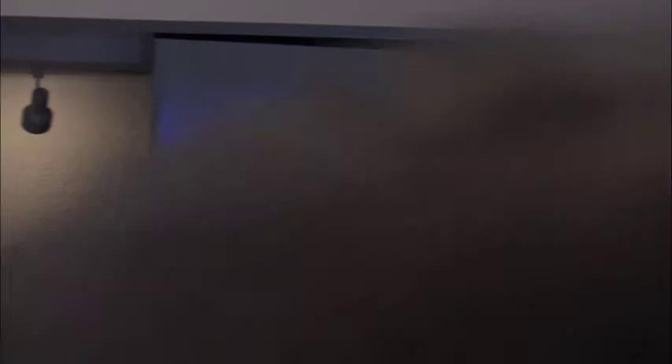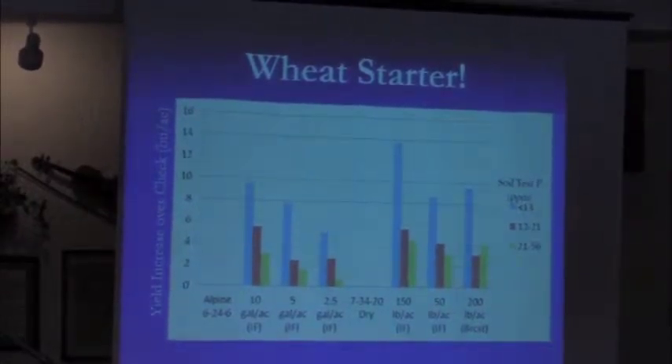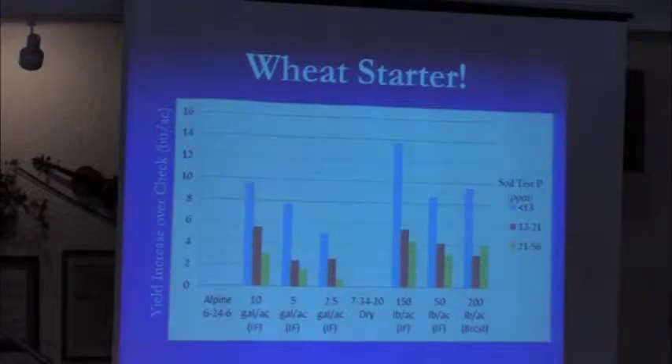Broadcast phosphorus can work on a wheat crop, but seed-placed is way better. And if you know anything about algal blooms in the Great Lakes — near Toledo or Pelee Island in Lake Erie, there was a two-week period they could not drink or shower in their water because of the algae bloom and microcystin. Broadcast fertilizer from an environmental standpoint is bad, bad, bad. Seed-placed is good. Even at very high soil test levels — up to 60 parts per million, or 120 pounds per acre of available phosphorus — we are still picking up about four bushels per acre in yield.